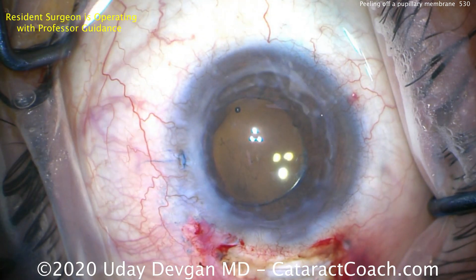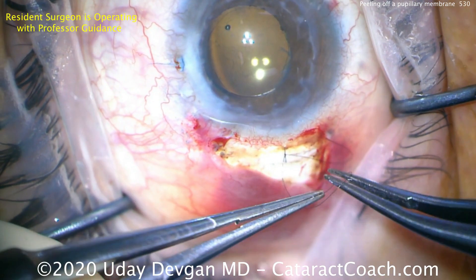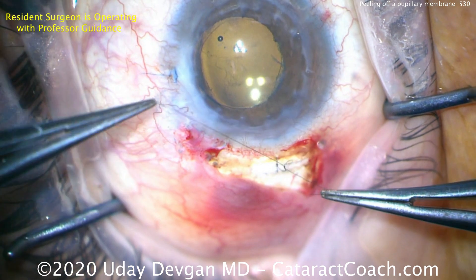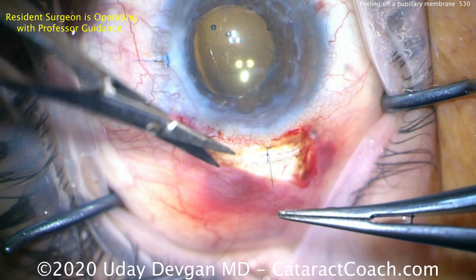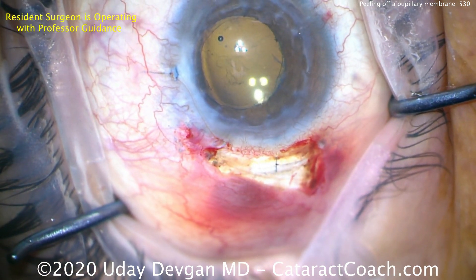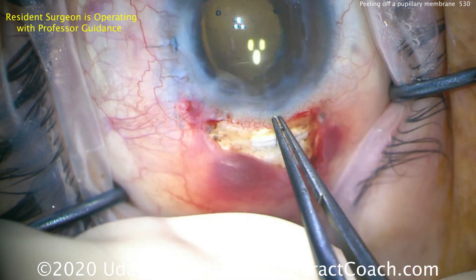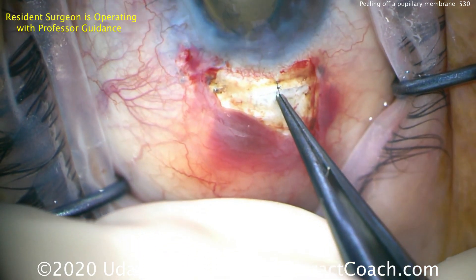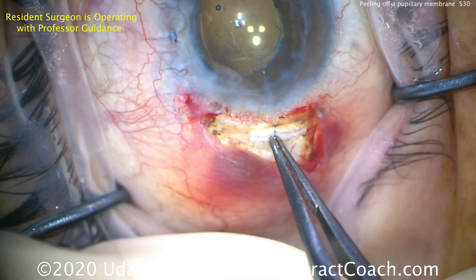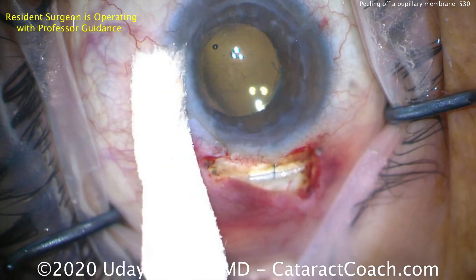That way the patient, if anything, will end up on the slightly myopic side. Removing the viscoelastic and cleaning up the end of the case — there's a nice overlap of that optic, which looks fantastic. In an eye like this I definitely suggest placing a suture, so here's a 10-0 nylon suture being used to close the main incision. This is a relatively easy procedure to suture, well within the wheelhouse of resident surgeons. Then we close the conjunctiva on top, rotating the suture knot into the cornea so it's totally buried in the sclera.